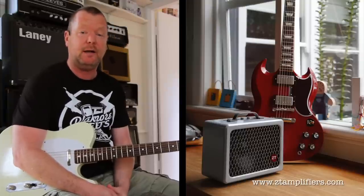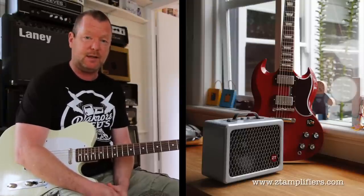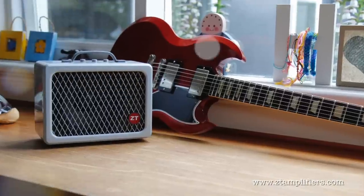Howdy, this is the ZT Lunchbox LB02 — in fact I think it's now called the LBG2 if I'm not mistaken, that's how long it's been waiting in the queue to have a demo made for it, and my apologies to ZT and their Australian distributor. But as far as I can tell,